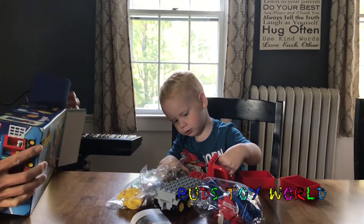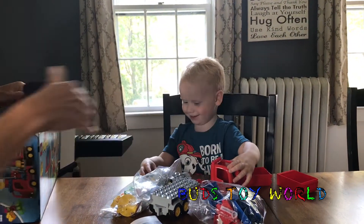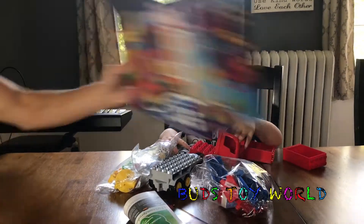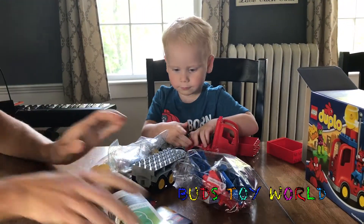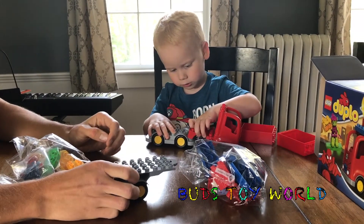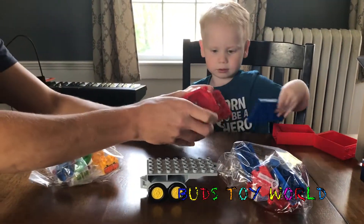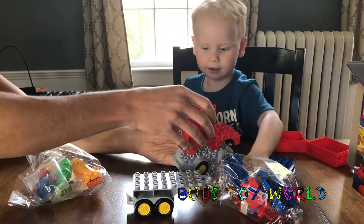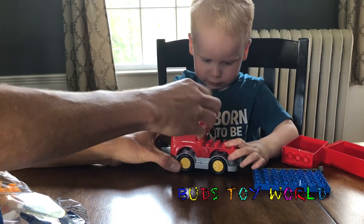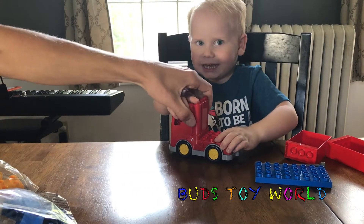What does Spider-Man do? Does he go? All right. Put it right there. A little directions. So we should put his car together first. Yeah. So the card — it needs to go on top of this. Like that. Push, push, push. Good job.